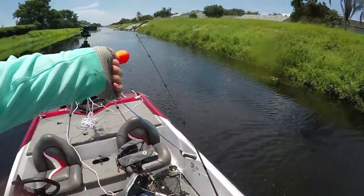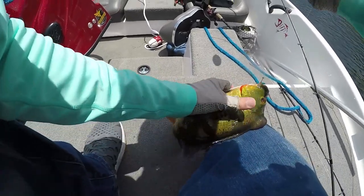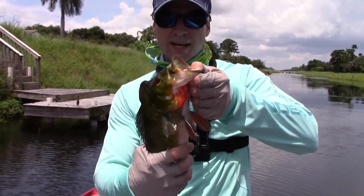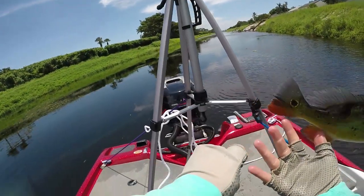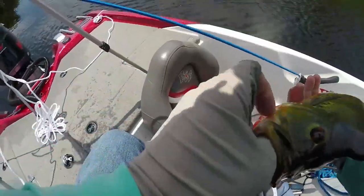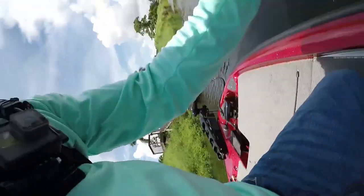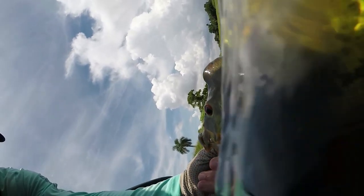Oh my goodness, look at this — my first peacock! Oh man, this is metal too. Look at that guys, my first peacock. Look at the beautiful colors in that fish. See that hump right here? These are powerful fish, but man, that's a beautiful peacock bass. See the spot on the back of the tail — beautiful. This is a male right here. This fish is very strong, I can hardly hold it. Look at that fish — beautiful first peacock.